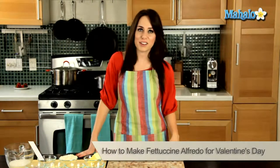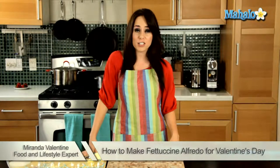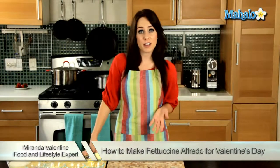Hi, I'm Miranda Valentine, editor of the lifestyle blog Everything Sounds Better in French, and today I'm going to show you how to make Fettuccine Alfredo — a perfect romantic Valentine's Day dinner.